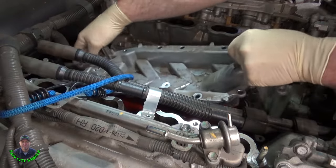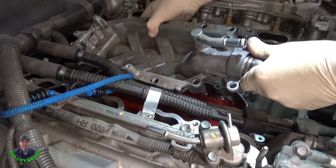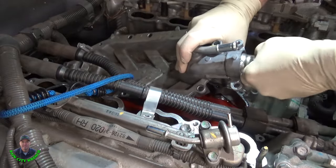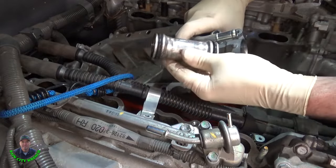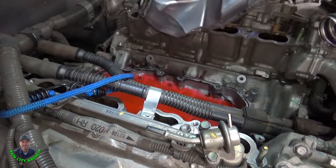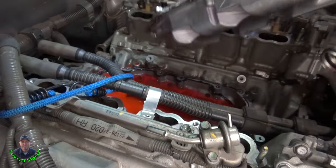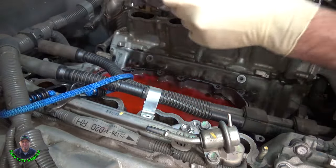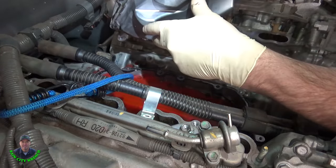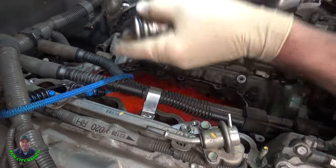There it is — the water transfer pipe. Two big O-rings on it. They look like they're in good shape. And look at all that antifreeze down in there. It's leaking right out of here — the silicone just didn't set good. We'll get it cleaned up and put some new silicone on it.